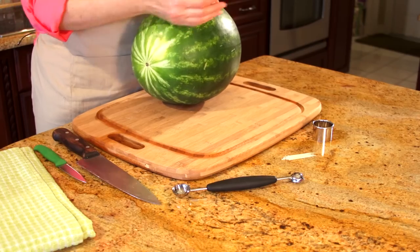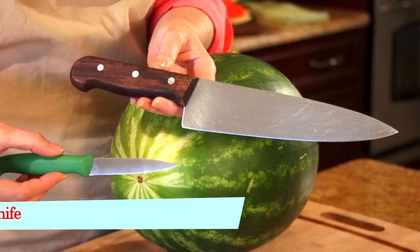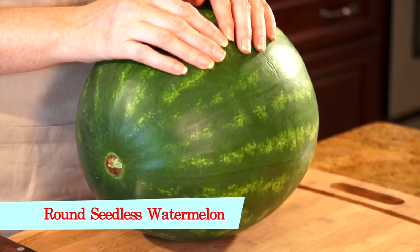For carving this teapot, you're going to need a small circle cookie cutter, some toothpicks, a melon baller, a knife and a paring knife, and a round seedless watermelon.